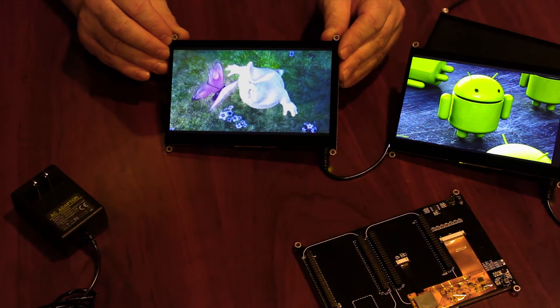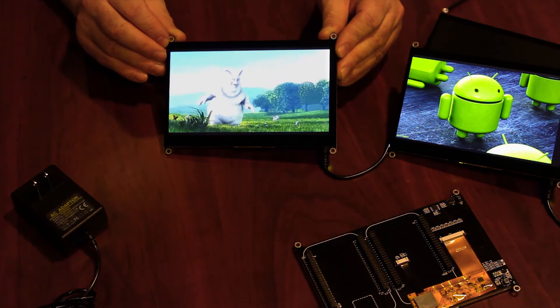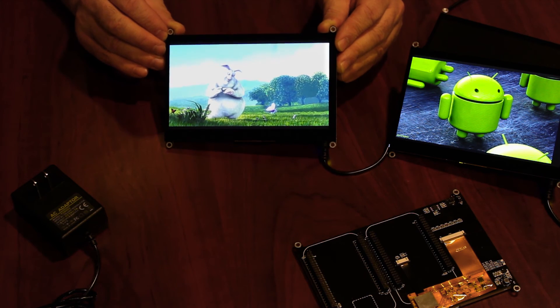Leave behind complicated development setups for a compact and powerful 7-inch BeagleBone cape. From all of us here at New Haven Display, we thank you for watching.